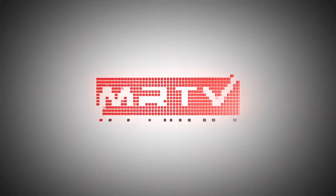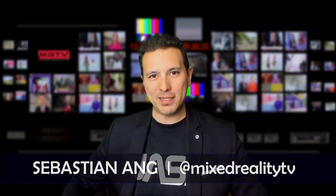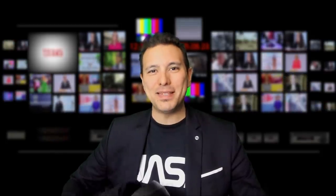In this video, I'm going to give you my verdict, and it's coming up. Hi and welcome to MRTV. My name is Sebastian Ang. If this is your first time here and you're just as excited about VR as me, then subscribe now and click on the bell button so you don't miss anything.